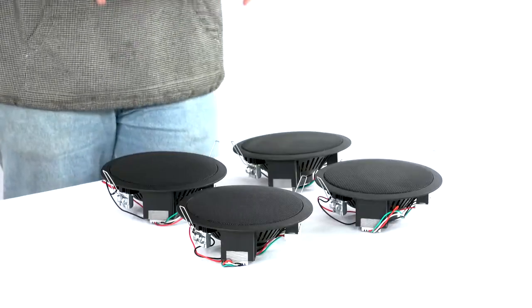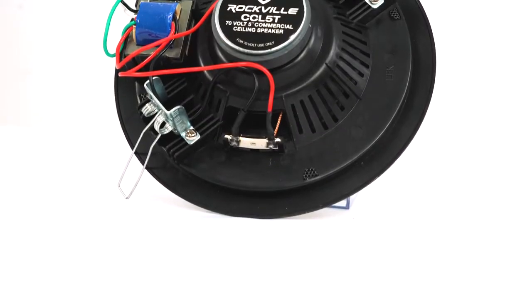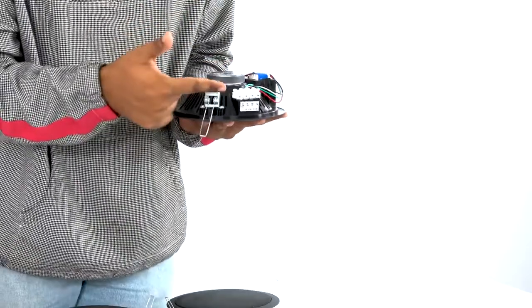Here are the four speakers — you can see they have a nice and sleek, non-obtrusive design to fit seamlessly into any ceiling. On the front we have the nice grill, and if I flip it over you can see on the back we have the terminals. As I mentioned, these are 70 volt speakers, so here are the 70 volt taps.